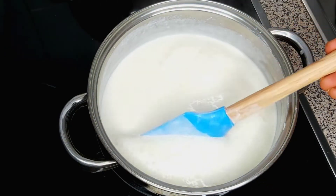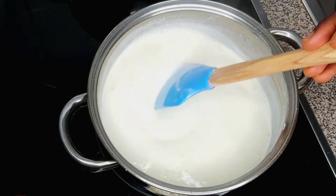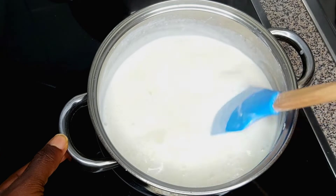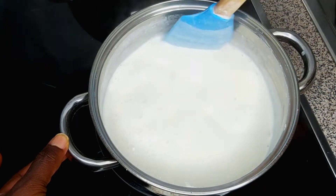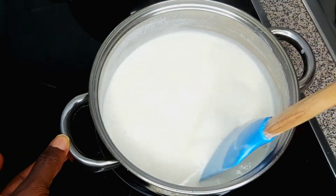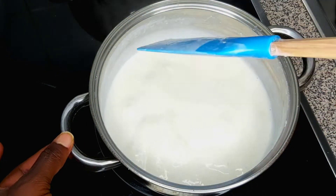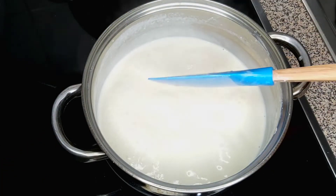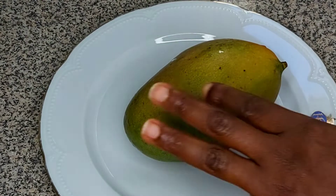So guys, it has actually got to how I wanted it to look. I'm going to leave it and allow this to cool down. I'll set it aside to cool, then we'll go straight to the mango.